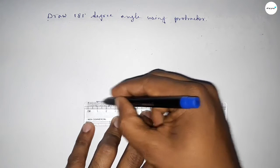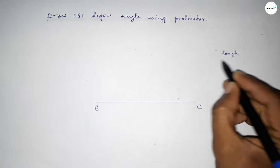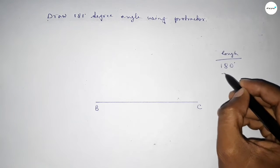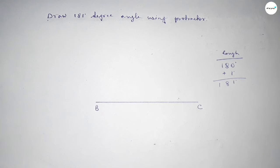First drawing a line, then taking point B and point C. Now briefly discussing the calculation: if we add 1 degree to 180 degrees, we can get a 181-degree angle. So first we count up to 180 degrees.